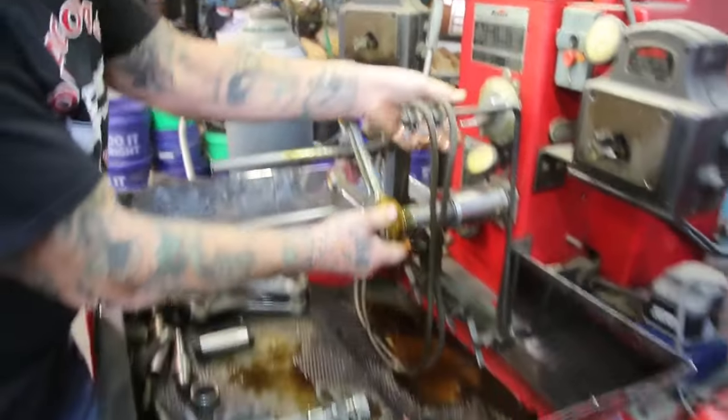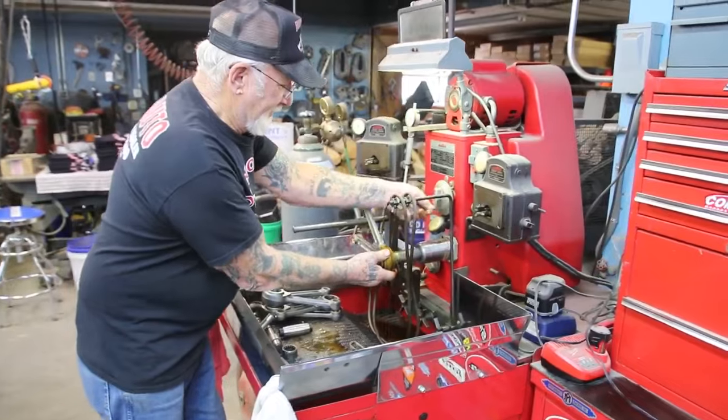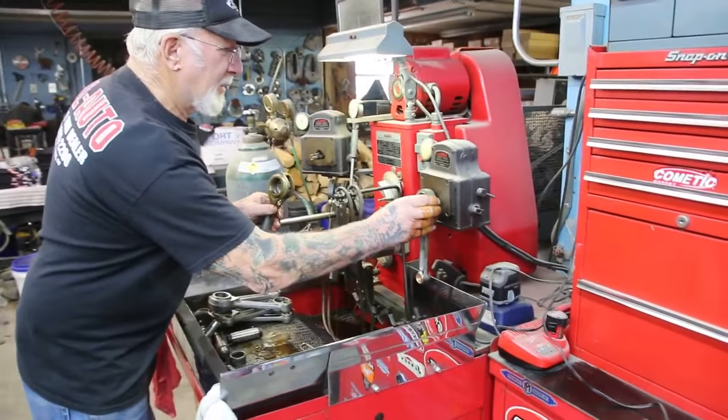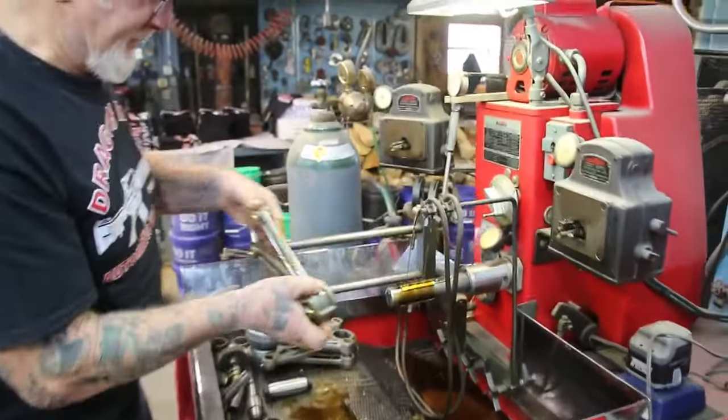It takes a couple of minutes to get five or six thousandths — six thousandths for the crank pin again. You guys get the idea. Four more thousandths to go. Okay, so let's say that's done.